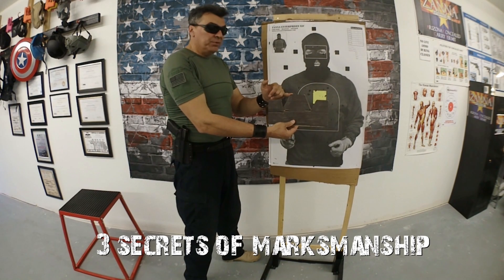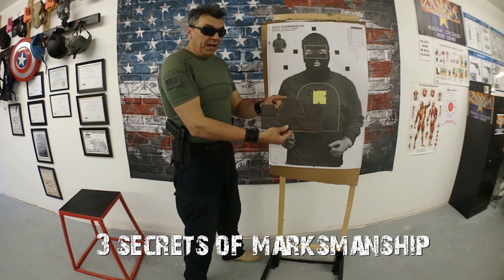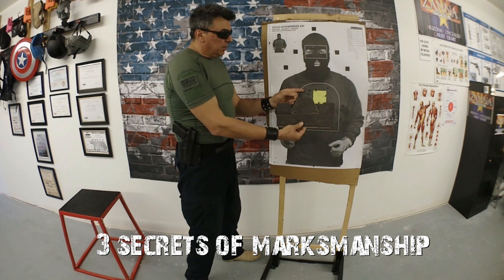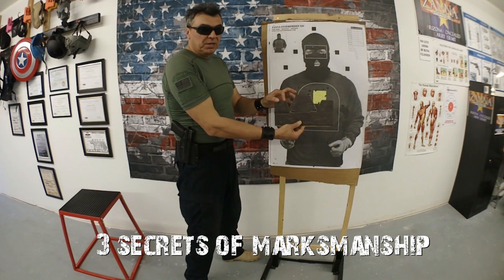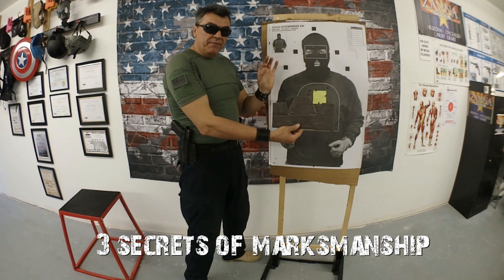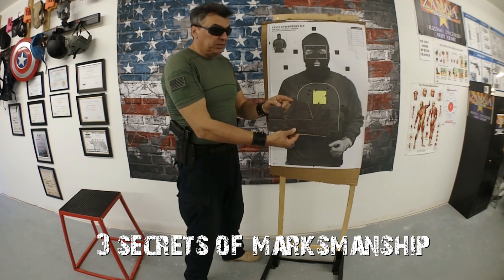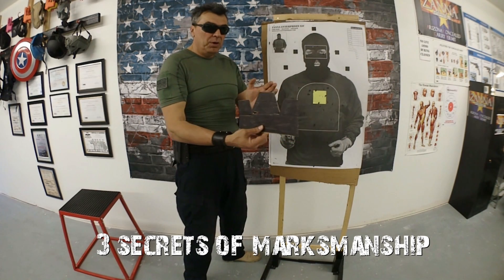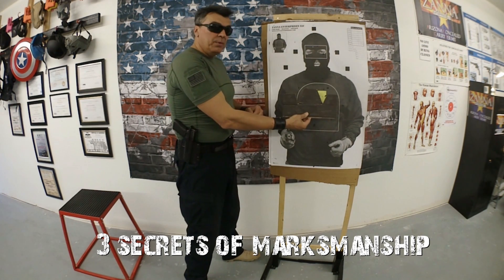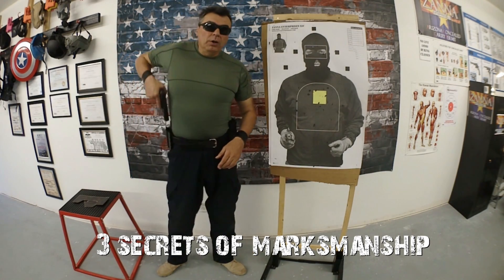You have the target, the front sight, and the rear sight, but the only place we want to focus our eyes on is the front sight. That means the front sight must be sharp in our vision — your target slightly blurry, your rear sight slightly blurry. In this way you will be grouping your shots in a much more accurate way. If you focus on the target or rear sight, especially beyond five yards, you will have your shots everywhere. So: sight alignment, sight picture — focusing on the front sight.